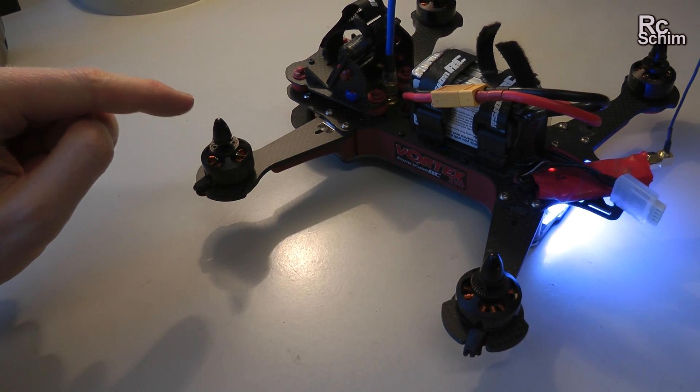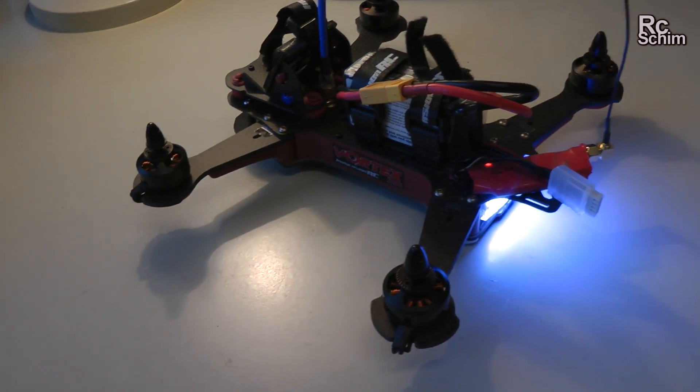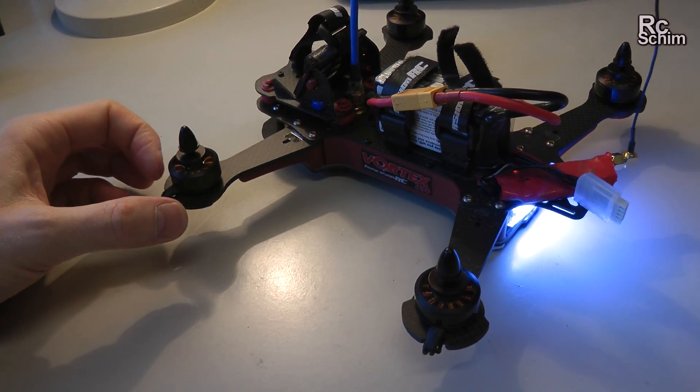You have to do it really quick — first spin and the second time to acknowledge it. Then it will beep to confirm. If I power up now... yeah, it's in the correct direction.